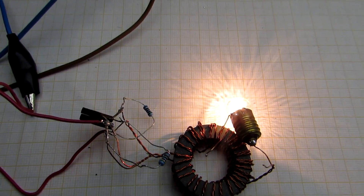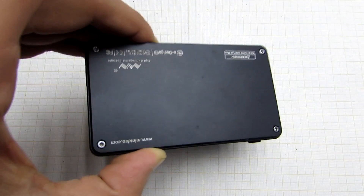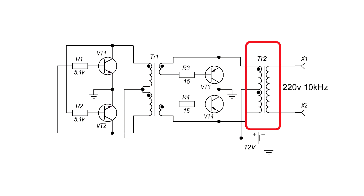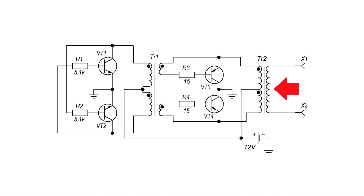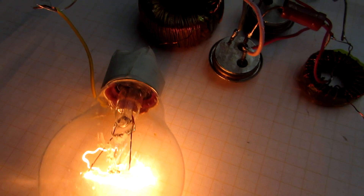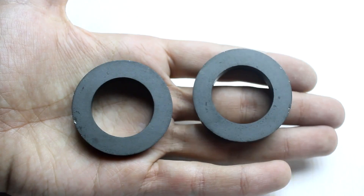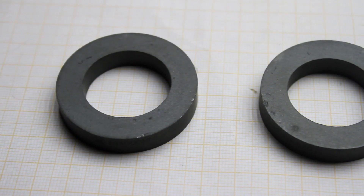If anyone is interested, a link to purchase such an oscilloscope is in the description. Now let's go to the power section. The most important part is a step-up transformer. It has two primary windings connected to the midpoint, and I again took the ring core, but this time the dimensions are larger — more precisely 45-28-8 mm.